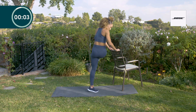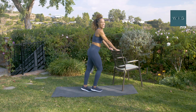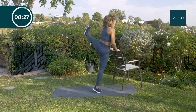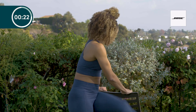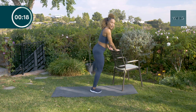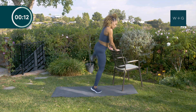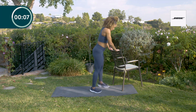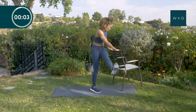Now let's switch legs — last one. You can already feel my legs on fire sometimes. Keeping your core nice and tight. Even though it's a recovery day, nice and slow and active — keeping your body moving is really, really important. Last swing, one more.